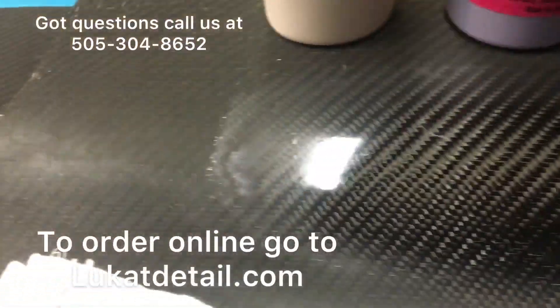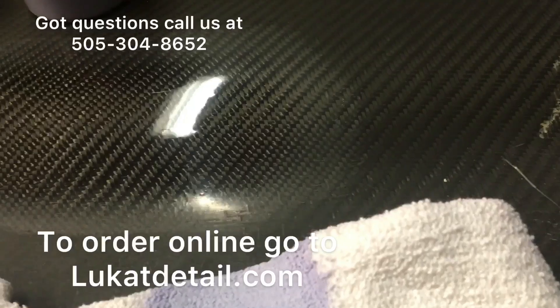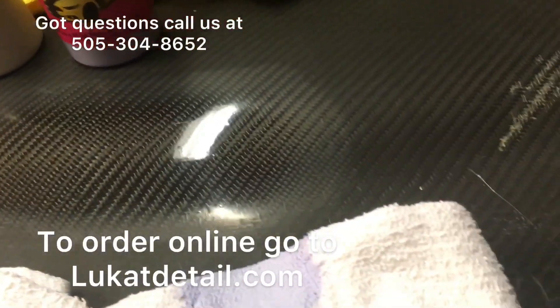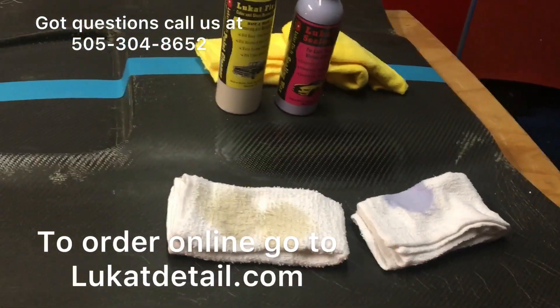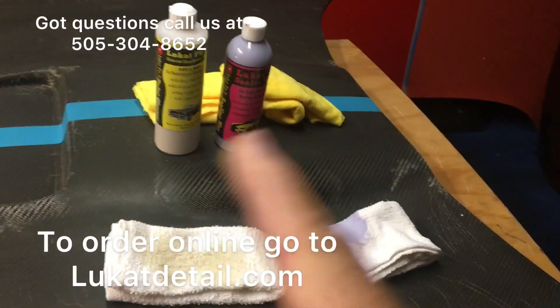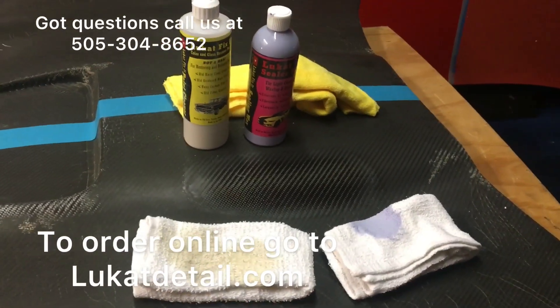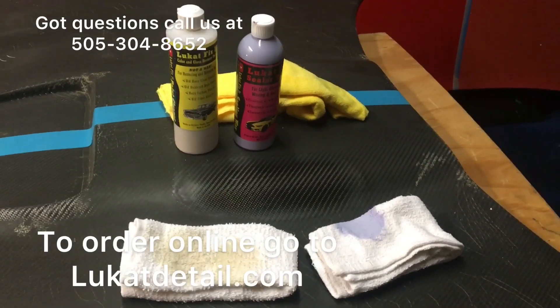Now imagine if you put one of those hybrid waxes and synthetic polymers, or even a pure carnauba paste wax on here — that'll really pop. Microfiber towels are good for removal, but not for the application. You guys got questions, give us a call. We love talking to you all. Y'all have a good one, take care.